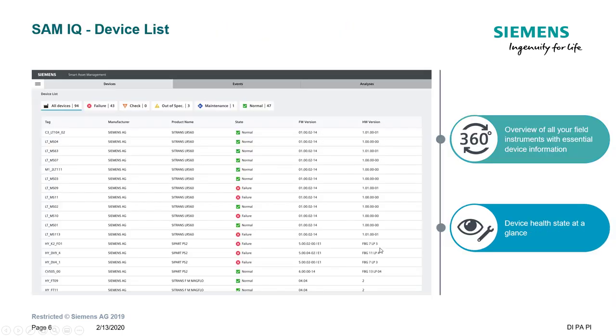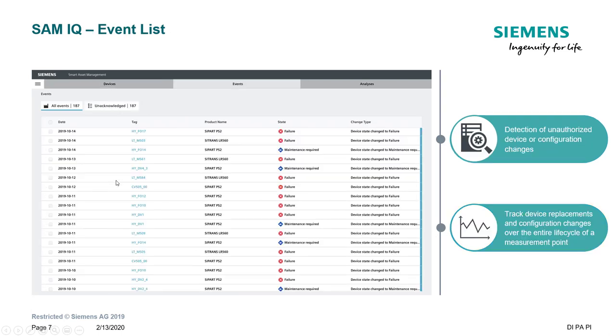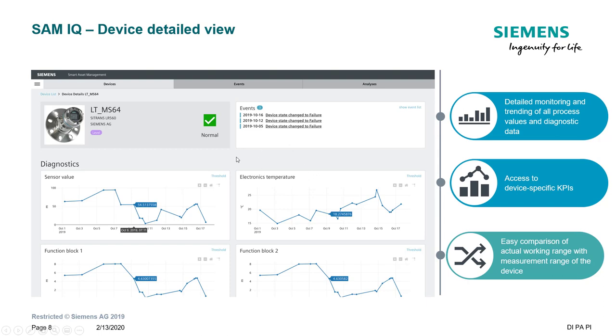Looking at some of the screens — this is the overview screen. These are the new NAMUR symbols and at a glance you can see what's normal, then filter on each one. Then we can look at the events: what's been happening over time — device maintenance changes, device changed alerts, and all sorts of alarms. Those will all be time and date stamped.